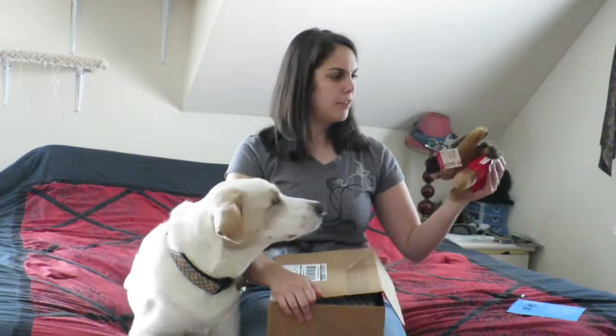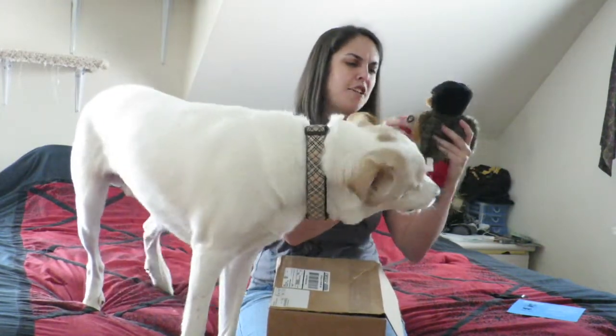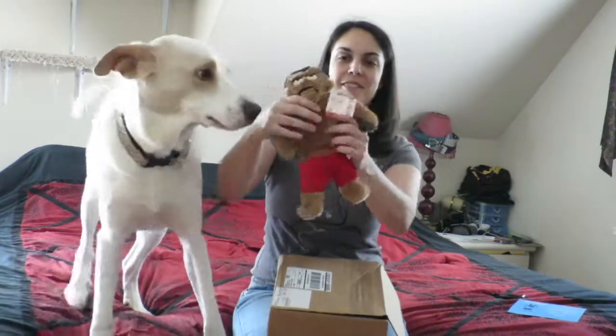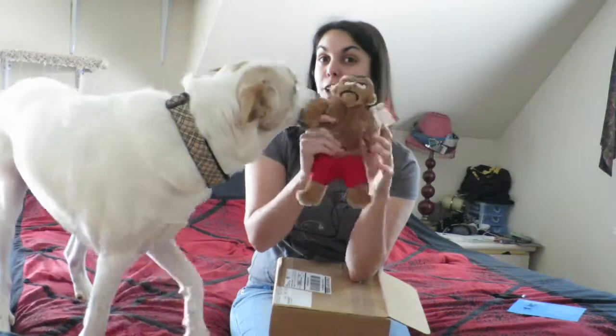So first off — oh man, what is that? Alright, he's excited. It is Tough Guy, that's what it's called. You want to rip his head off already? As you can see, it crinkles.